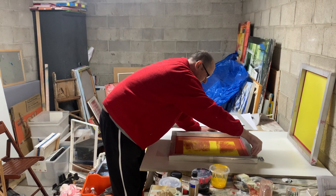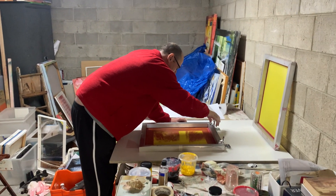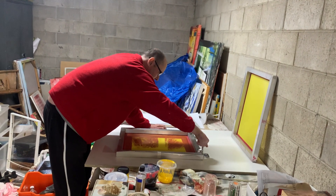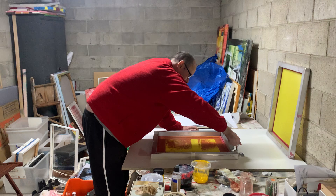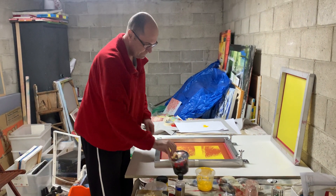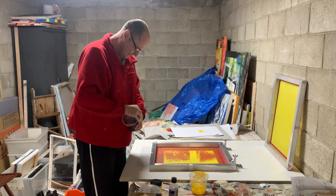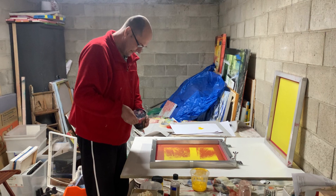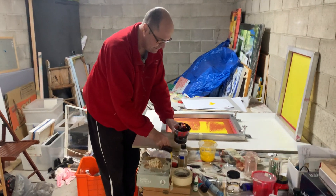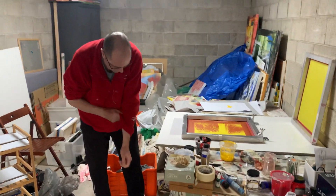This is a screen print day — screen printing three! I hope we get more views this time. I've already got black mixed up with that retarder.